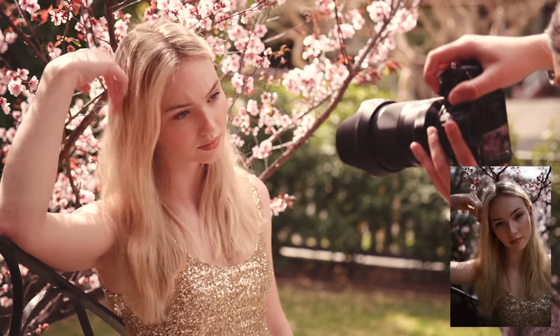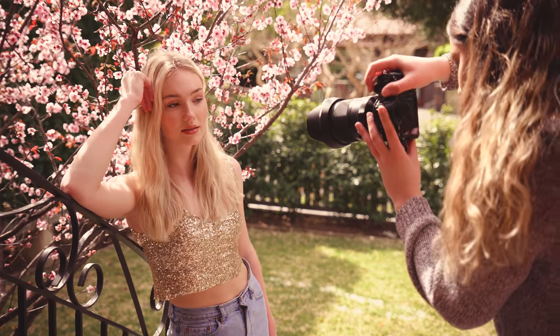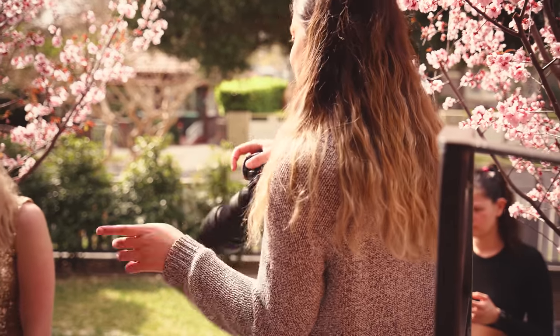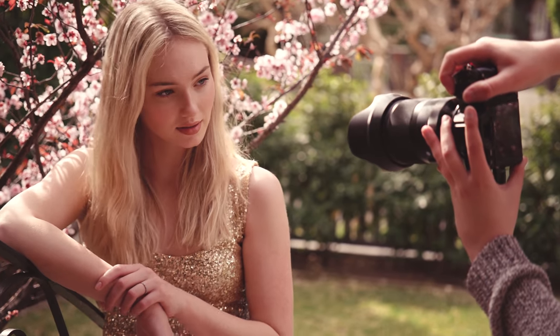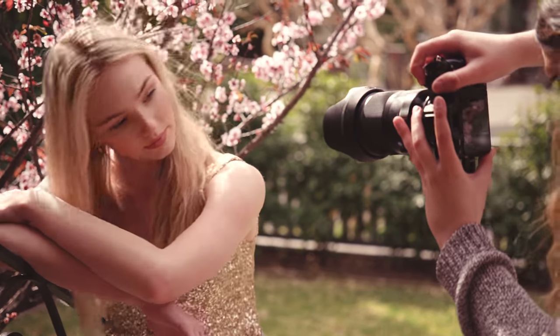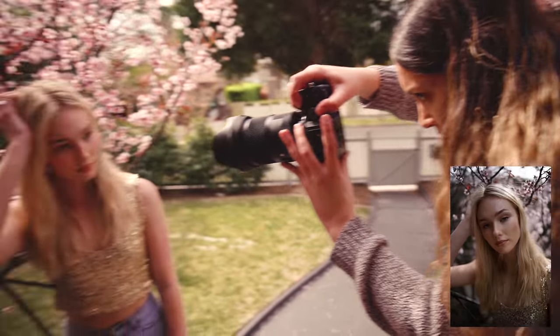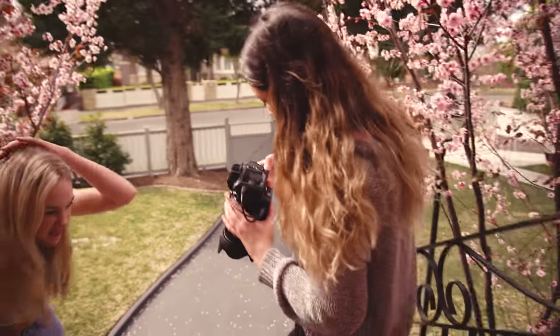I thought having a 35mm focal length worked out perfectly for this shoot. In order to shoot backlit with the cherry blossoms we had to be standing on the stairs to the doorway, so there wasn't a lot of room to move around and create distance from the model. The 35mm was a really good focal length to get a variety of shots in such a constricted space, and even though it's not the best focal length for close-up portraits, I personally really love that distorted look.